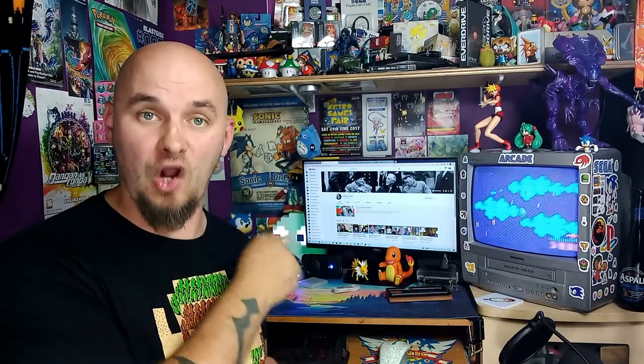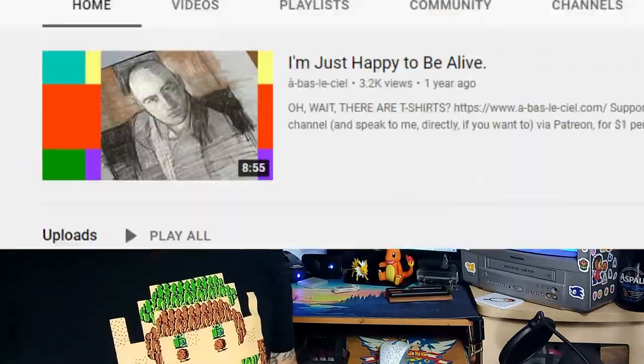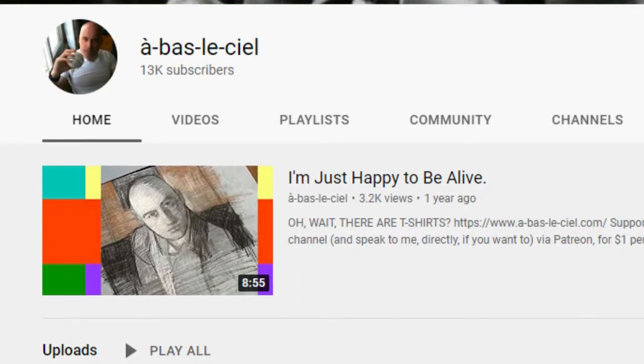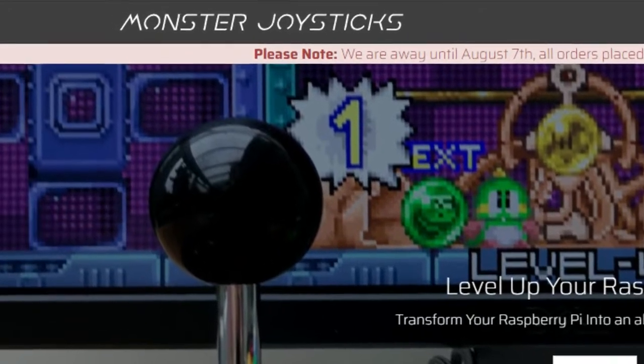Recently I was able to talk to a viewer of the channel, someone who owns a YouTube channel and is doing way better than I am. I've got his name written down here because I can't pronounce it — Abbas LeCiel, there'll be a link in the description, please check out his channel. He's got over 13,000 subscribers so he sure as shit doesn't need me for anything, but he was nice enough to chat and say how he enjoyed the channel — not trying to force his opinions on what I should do with YouTube, which was much appreciated. Luckily he did know a lot about arcade sticks and gave me some sound advice: he told me to check out Monster Joysticks, and that was some bloody good advice indeed because they have a ton of cool shit.